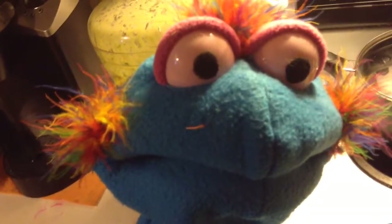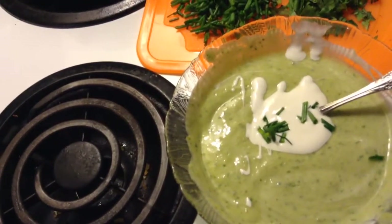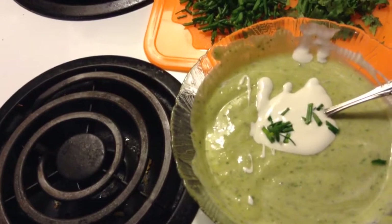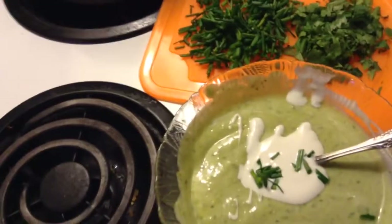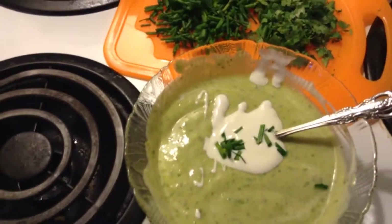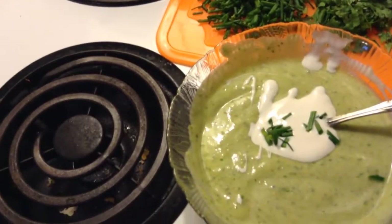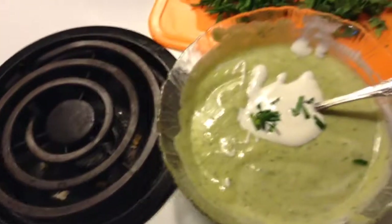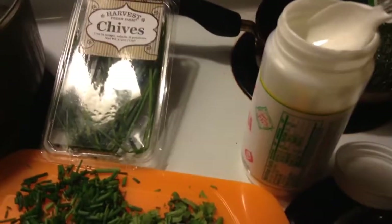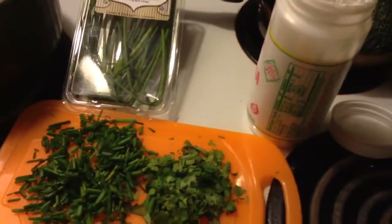Well, I'm glad you liked it, Jeffrey. On the top of our finished product, you just add some table cream. But if you want to go 100% raw, then you would need to make up your own raw sour cream. But if you don't care about that, then just get some table cream like what I have here. You can also get just regular sour cream if you'd like.